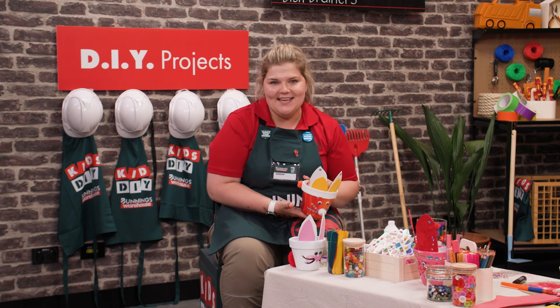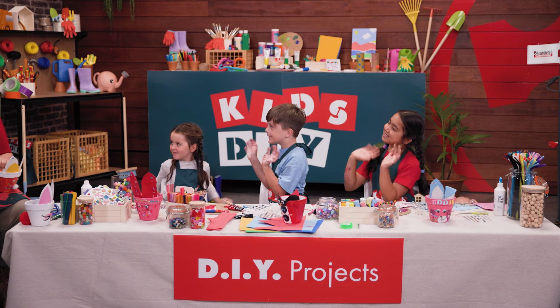I hope you've had so much fun making your bunny pots at home today. Thanks for being my DIY team.